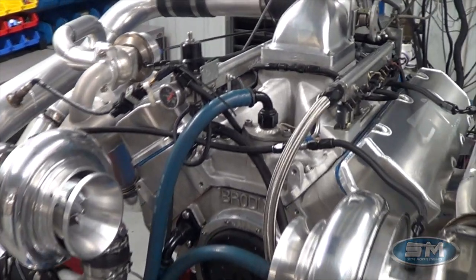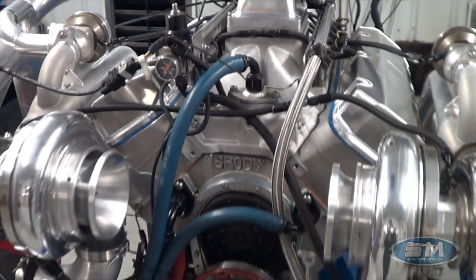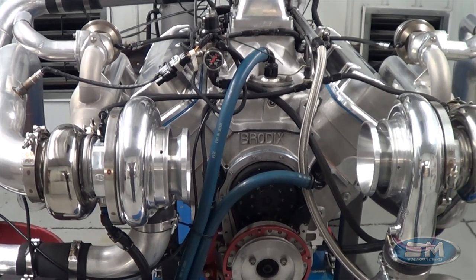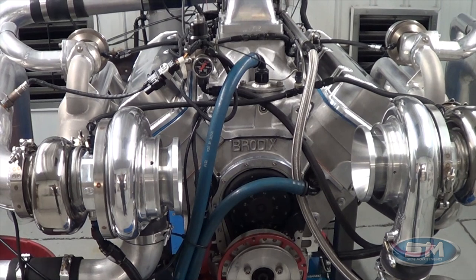All the parts for this motor — if you are looking to build or looking to upgrade your parts on your motor, all of this stuff is available on our website in our parts store. So please go visit that. What we'll do is go out and make a pull on this and take a look at the numbers.